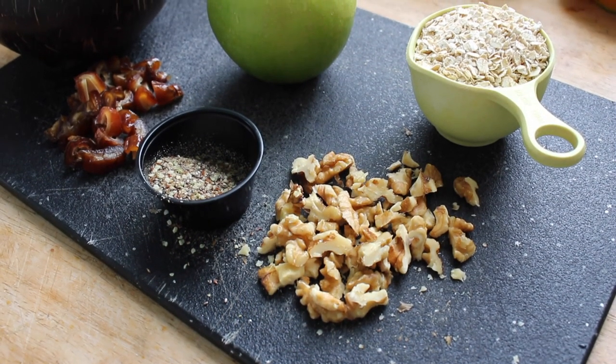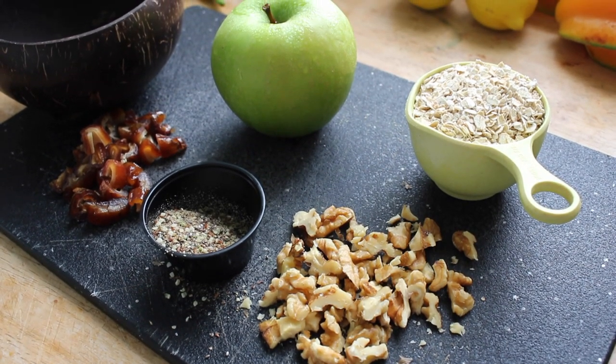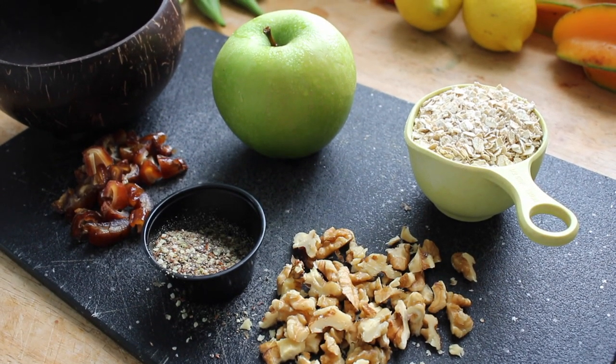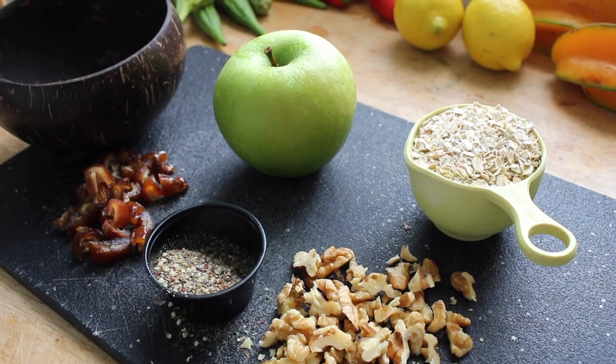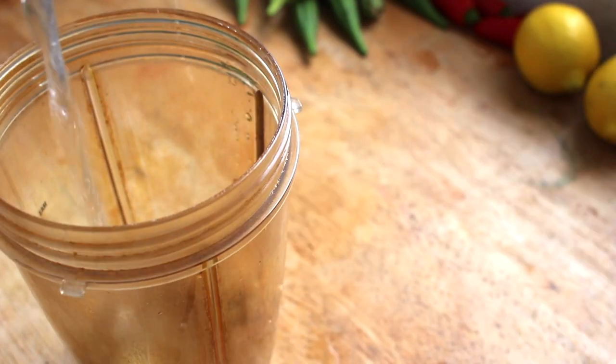You will need a half a cup of quick oats, a quarter of an apple, three chopped dates, one tablespoon of a chia hemp flaxseed mixture, and five to six chopped walnuts, which will soak in one frozen banana blended with a half a cup of cold water.